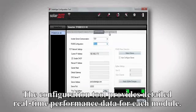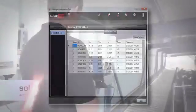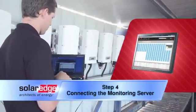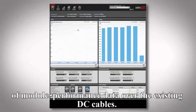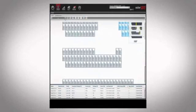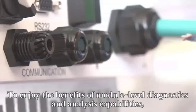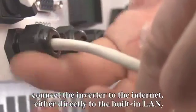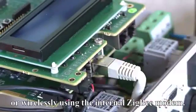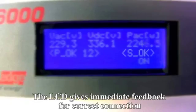The configuration tool provides detailed real-time performance data for each module. PowerBoxes enable remote module-level monitoring through transmission of module performance data over the existing DC cables. To enjoy the benefits of module-level diagnostics and analysis capabilities, connect the inverter to the internet, either directly to the built-in LAN or wirelessly using the internal Zigbee modem. The LCD gives immediate feedback for correct connection.